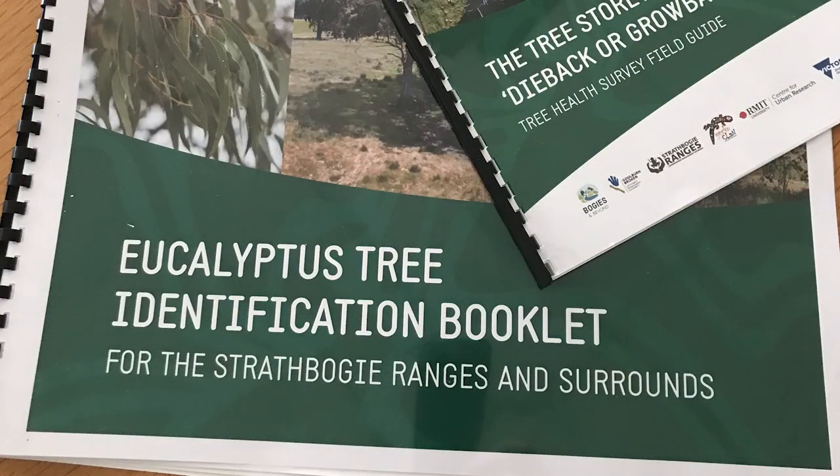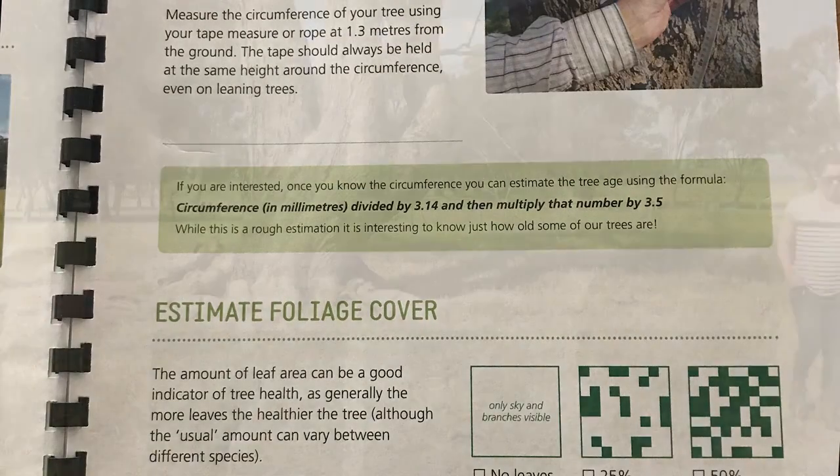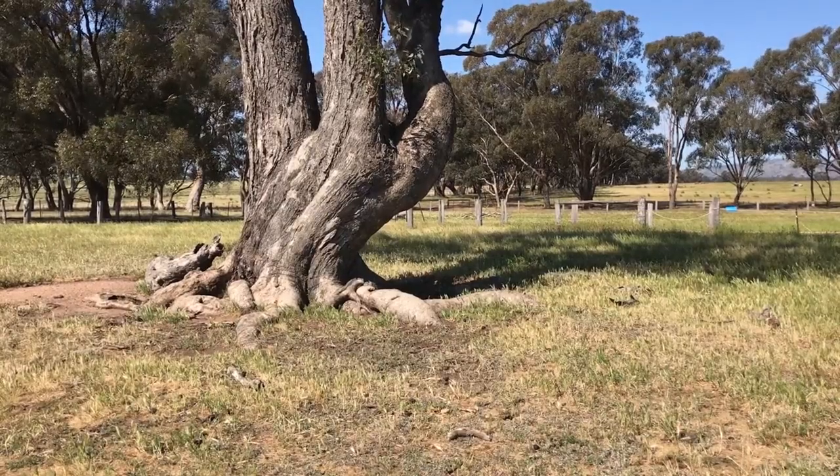Use the tree ID to determine which species it is. On the app there are a range of questions for you to answer. Most are easy, but a few you may need help with, and this is where this video comes in.